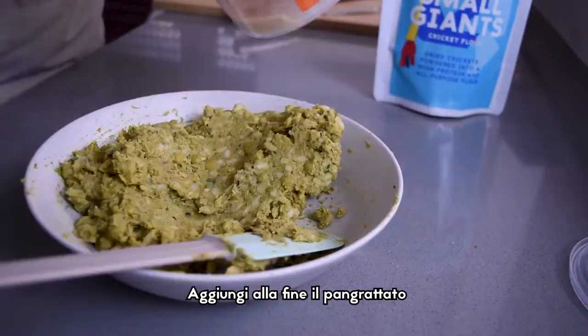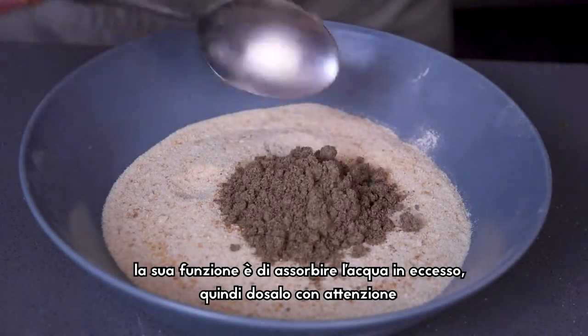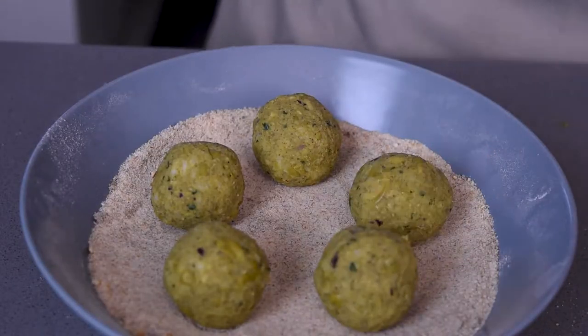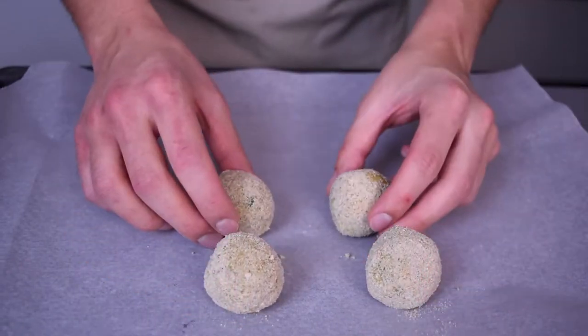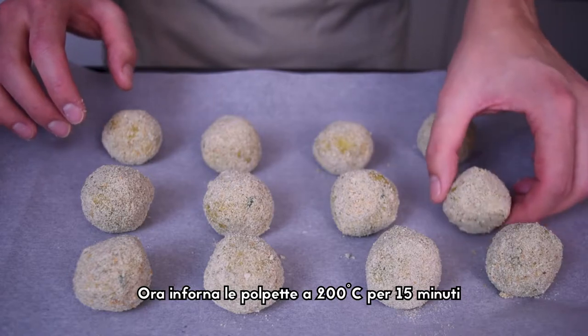Wait till the end before adding the ground bread. Its function is to absorb the excess water, so add it carefully. Now put the meatballs in the oven at 200 degrees for 15 minutes.